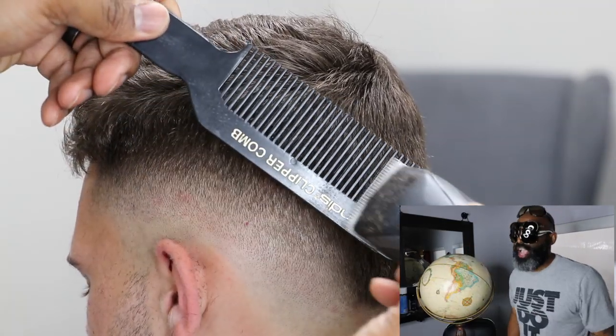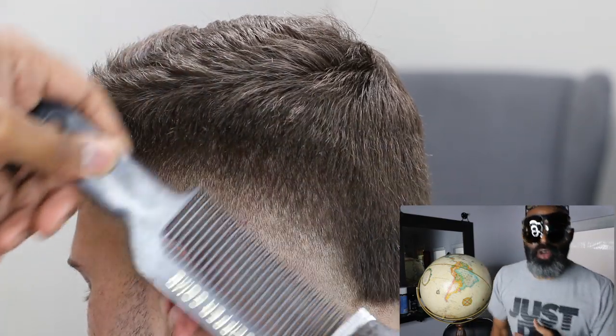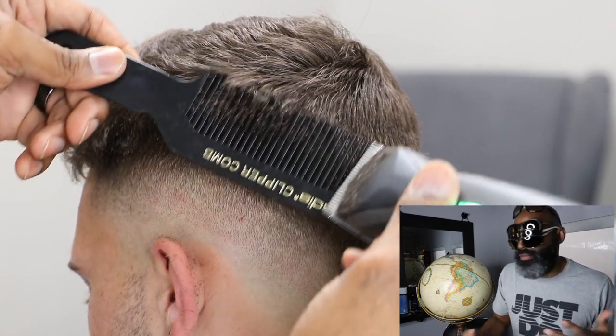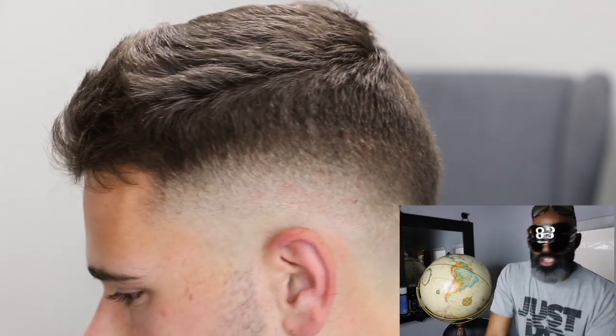If you guys are curious about clipper-over-comb, if you guys struggle with clipper-over-comb, I made a video about it and I poured my heart and soul into it — it's a 30-minute video. If you guys are still struggling with clipper-over-comb, I highly suggest that you go check it out.